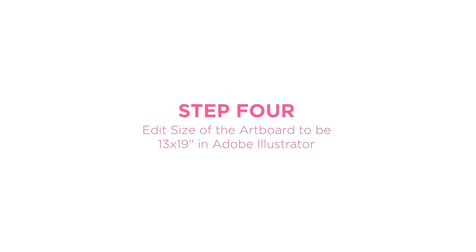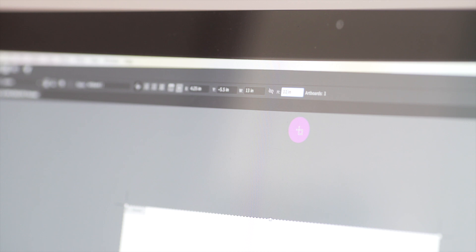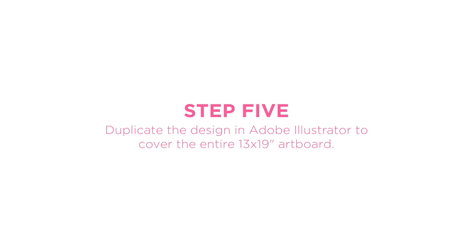Now we need to edit the size of our canvas to be 13 by 19, which is the size of the Canon photo map paper we'll be using. Use the shortcut keys Shift O to enable edits to the artboard. Head to the upper right hand corner of your screen and edit the width and height dimensions to 13 and 19 inches respectively. Now press V to exit artboard editing. It's time to cover the entire 13 by 19 artboard with our pretty unicorn pattern.